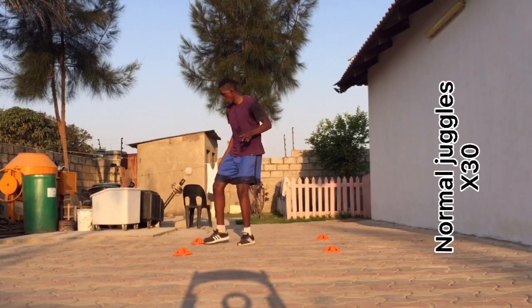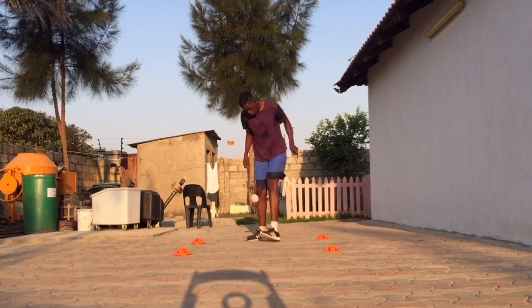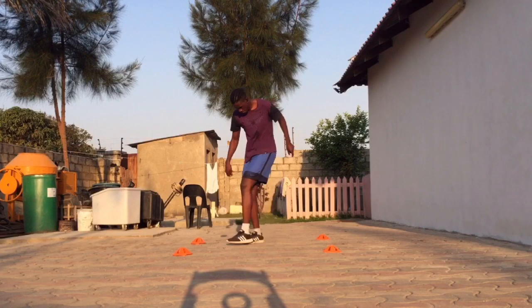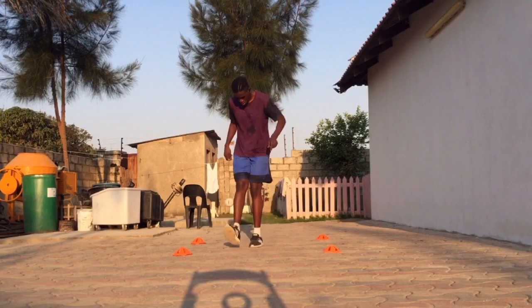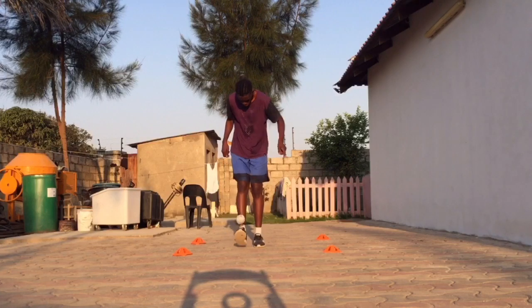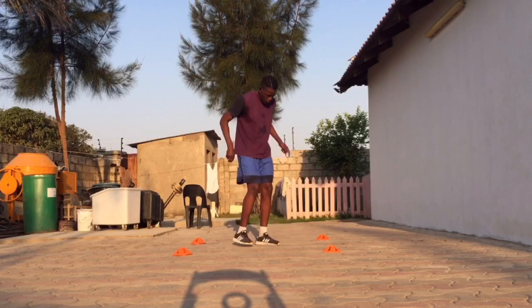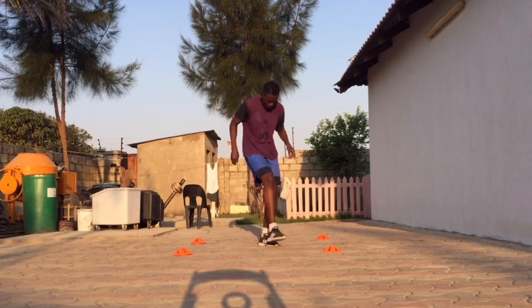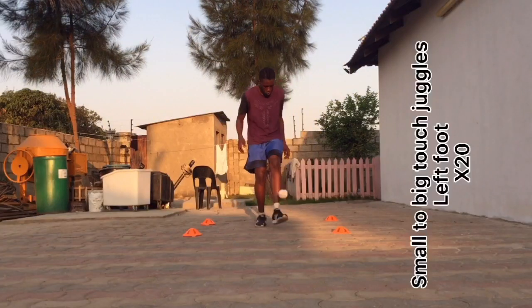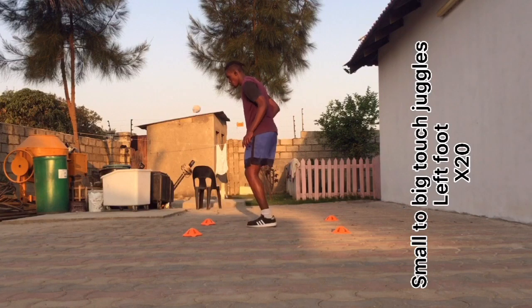For the first sockball challenge, I like to start with some normal juggles just to get my touch going. I usually do up to about 30. In terms of the barrier, I go four steps in length and width, but you can start with a normal barrier — that's what I usually use. For the next sockball challenge, we're going to small-to-big touch juggles.